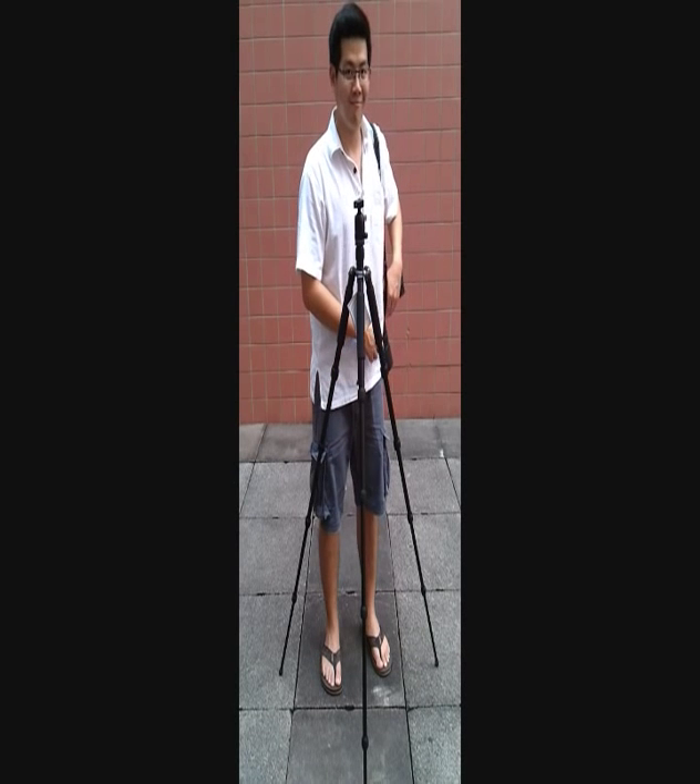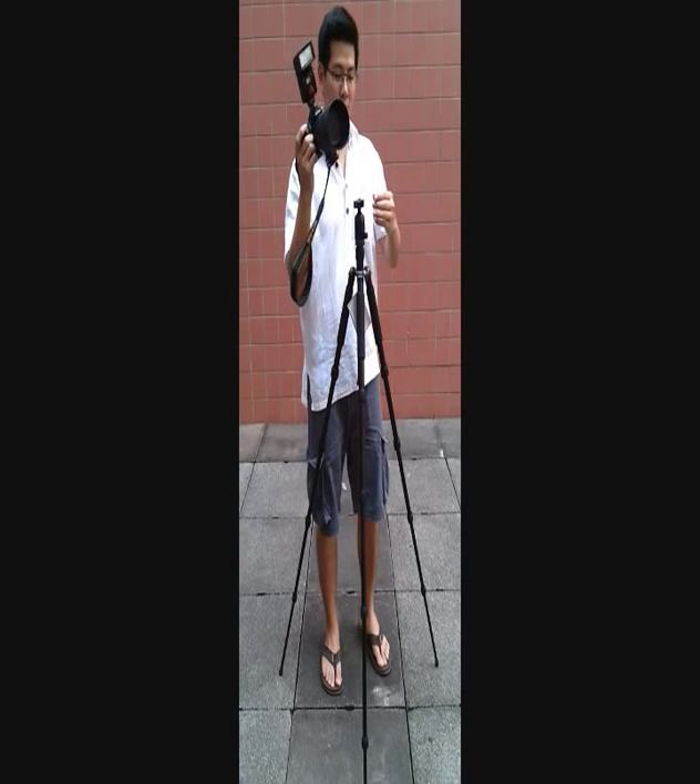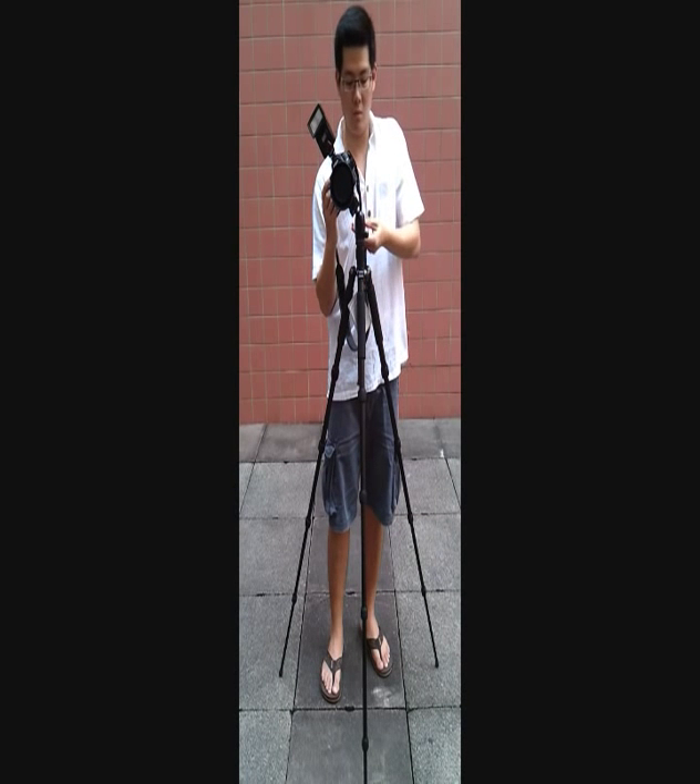Now we will demo loading the tripod with a D90. There is a quick release plate which is very convenient for you to load in your camera. The ball head is able to tilt the camera around 90 degrees.